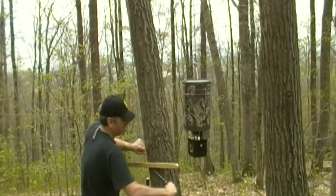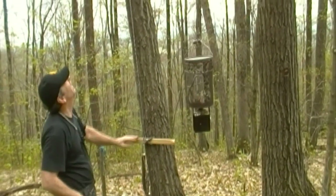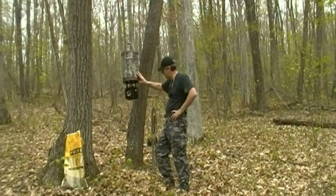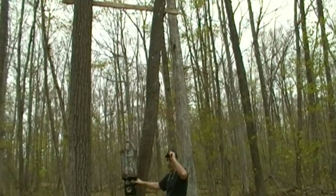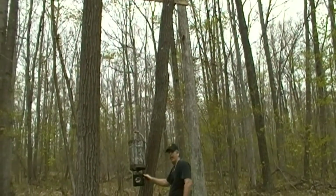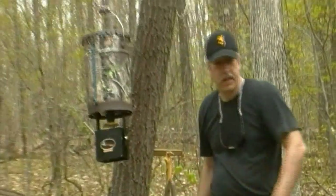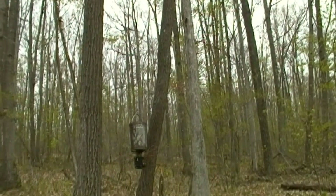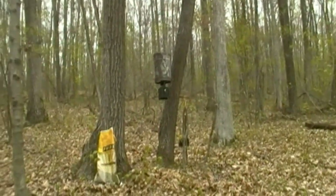It makes it pretty easy to get it up there. Let's tie it off at this height, put our bungees on, test it, and hoist it up the rest of the way. Hopefully the raccoons and bears will leave it alone. We'll do a test spin to make sure everything's okay and corn flows out. I've got to get out of the frame because this will come out pretty far. I took a shot of corn to the side of the face one time - it didn't feel too good.